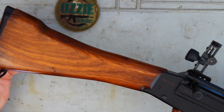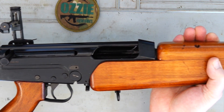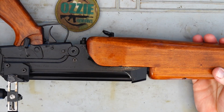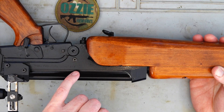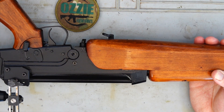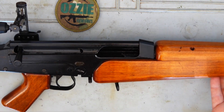Any of you who are familiar with the SLR will look at this and see a lot of similarities, because the lower part of the receiver is basically the SLR. However this rifle has been made from the ground up as a single shot .308. On the left hand side of the receiver you can clearly see SAF Lithgow target rifle 7.62. It wasn't a converted SLR — this is one of the originals, one of the 132 ever made.